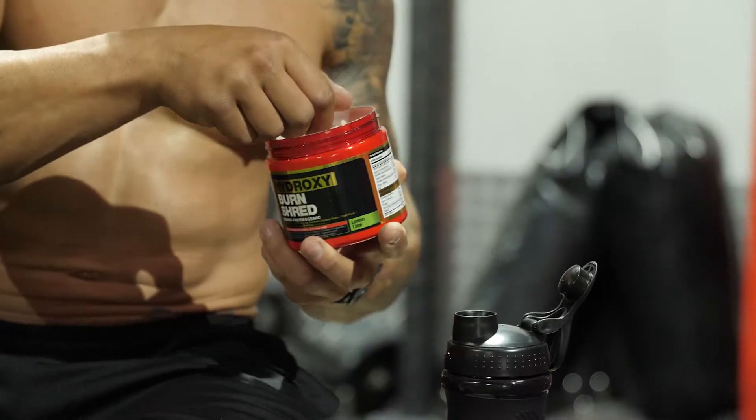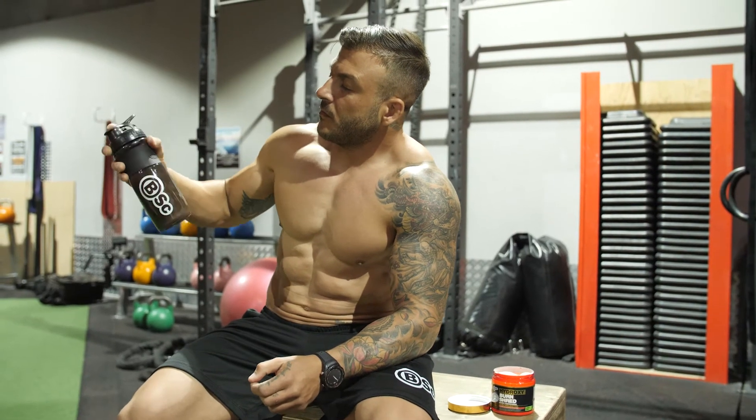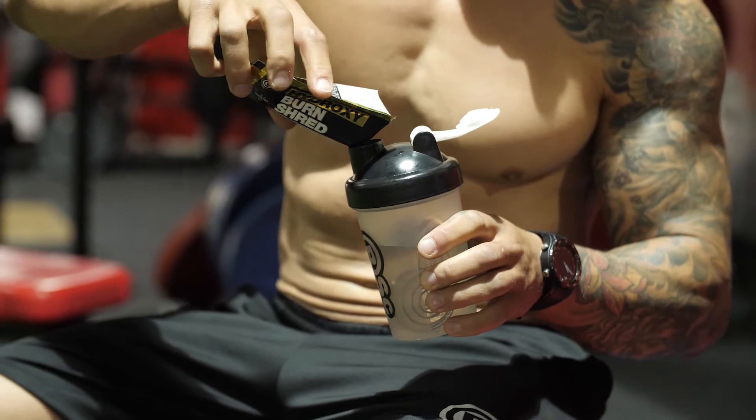The supplements, as always: Hydroxy Burn Shred, neuro-thermogenic — two scoops before training. Intra-workout, I love my BCAAs; I actually sip them all day.